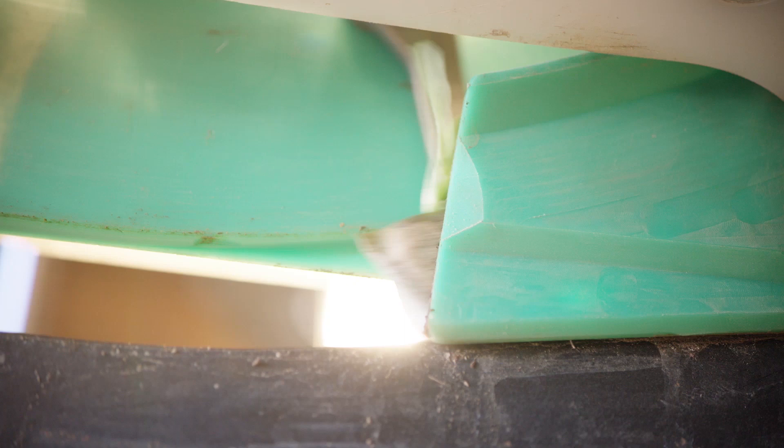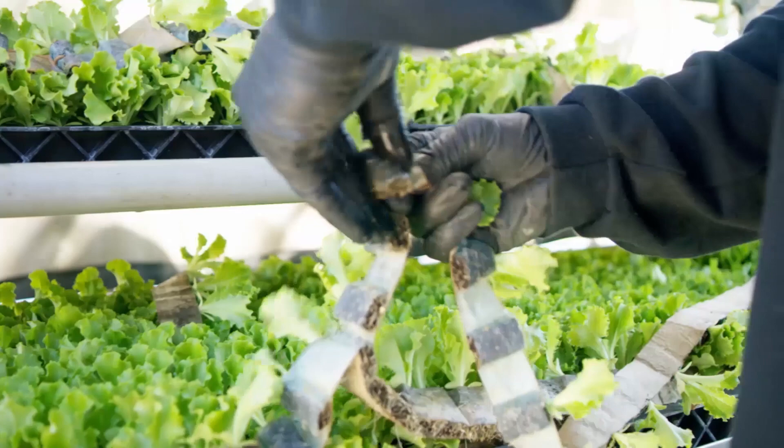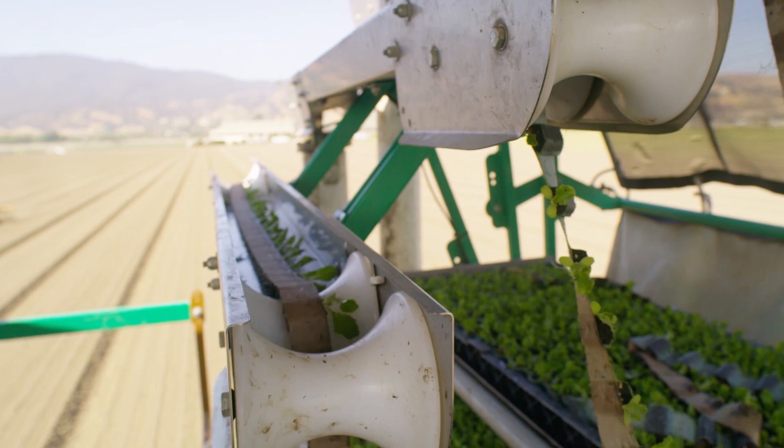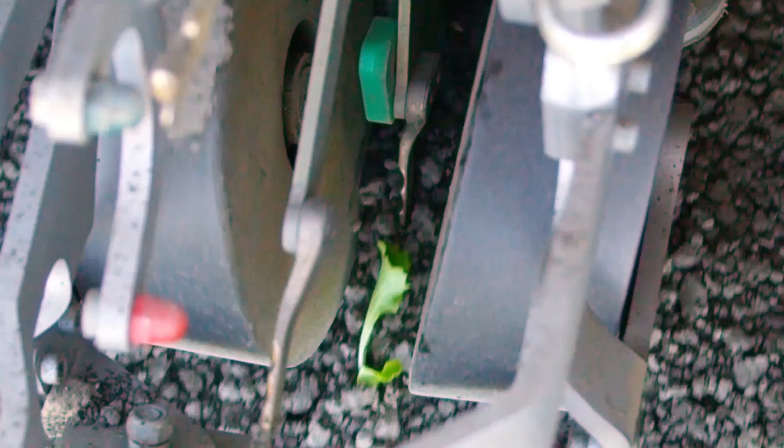Each plant is precisely placed into the ground at the grower's desired spacing and depth. A biodegradable clip is used to connect trays by linking one end of the plant tape to another, allowing for a continuous stream of plants into the ground without the need to stop. With the ability to adjust bed top pressure, individual modules, and a planting shoe measuring only 3⅛ inches thick, the plant tape transplanter can handle all soil types including wet and challenging conditions.